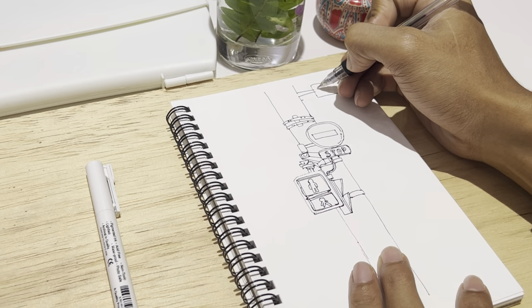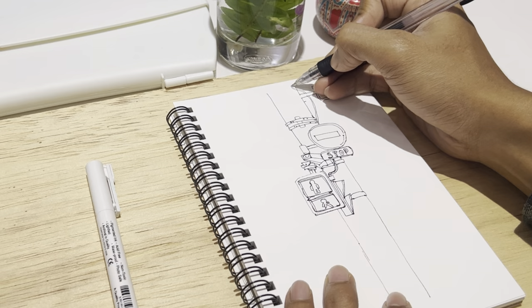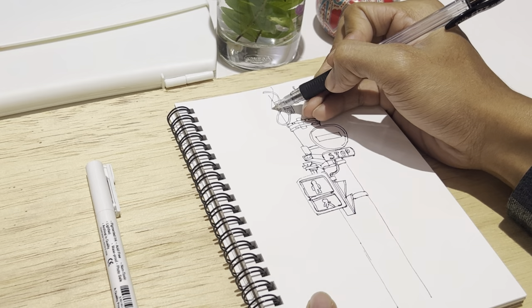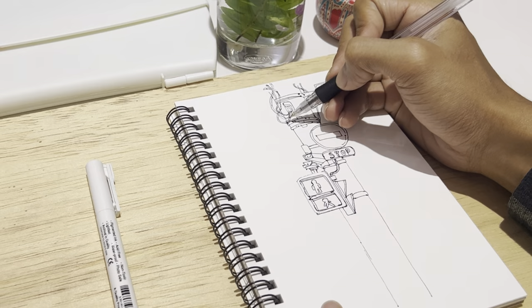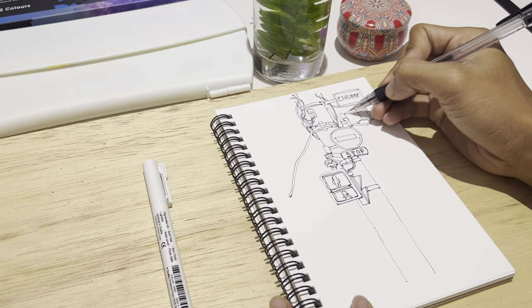I also add some cords on the light poles. You don't have to be very accurate because light poles are usually messy and quite different from one another — even in the same town there are many different light poles. So I add details like cords, wires, and calf lines.